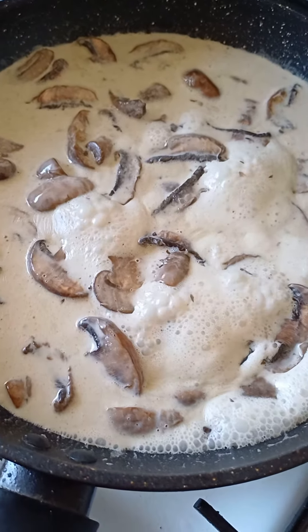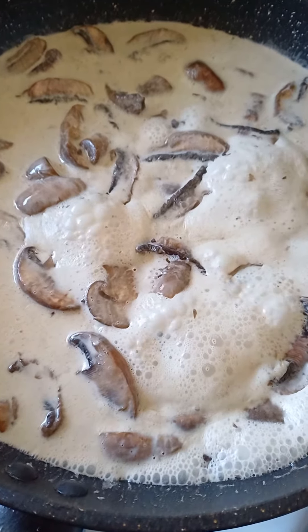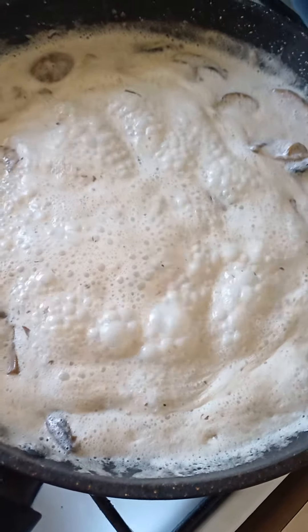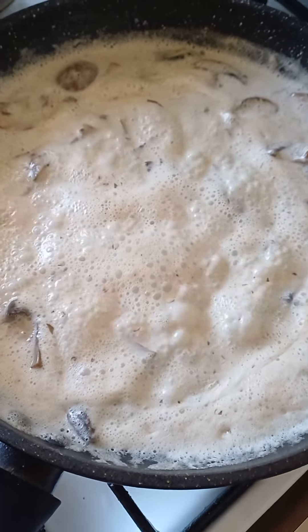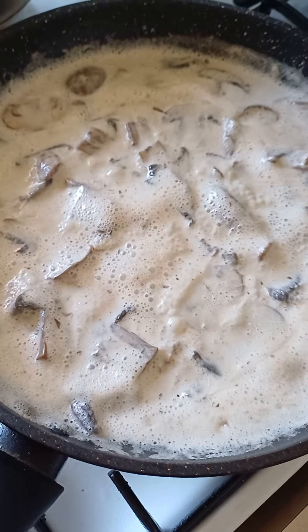Slowly, slowly — you gotta stir it very slowly, be gentle. Right here, that's cooked now. Just a couple of minutes and it's ready to eat.